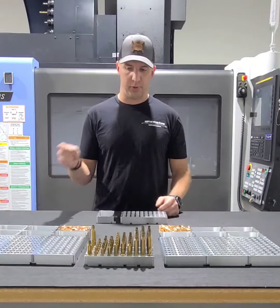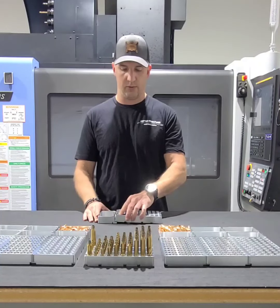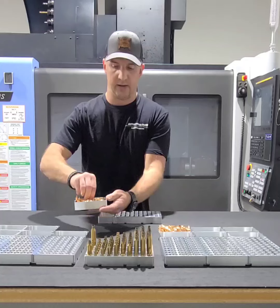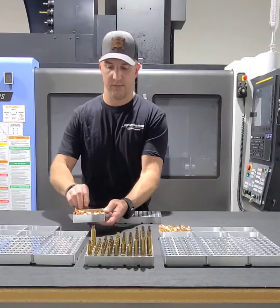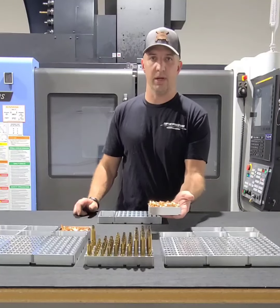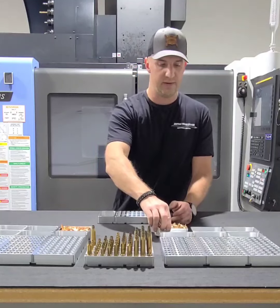You end up putting some in, grabbing another handful, and so on throughout your loading cycle. This reloading tray is actually really deep. Here we have a tray with an entire box of 6mm 105s from Berger, and in this tray we have an entire box of 7mm 180-grain bullets. You can see the tray holds a significant amount of bullets.